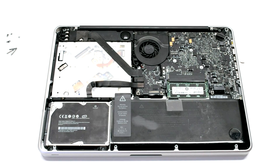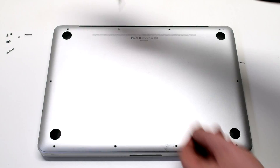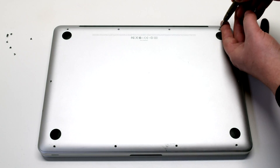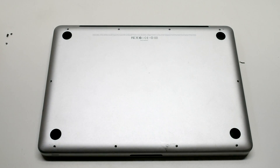Reconnect the battery. Reinstall the cover. Reinstall the three long Phillips head screws first. Then going around the contour of the MacBook, install the seven short Phillips head screws.